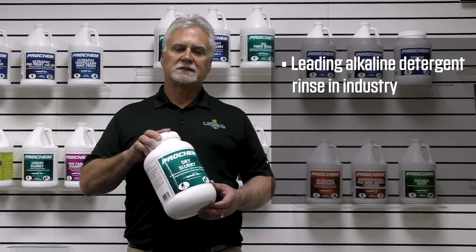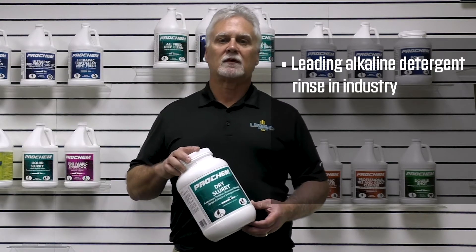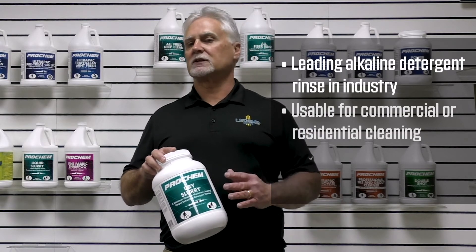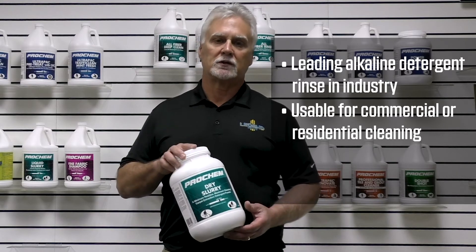It's also a strong cleaner, but safe on residential StainMaster carpet. So from commercial to residential, this one product will serve all your needs.